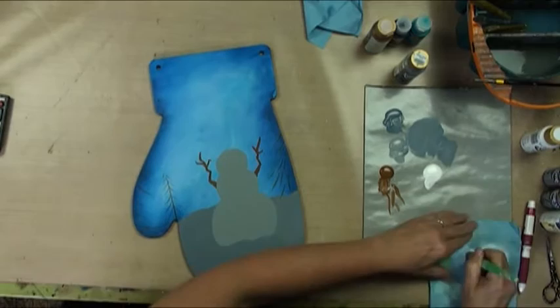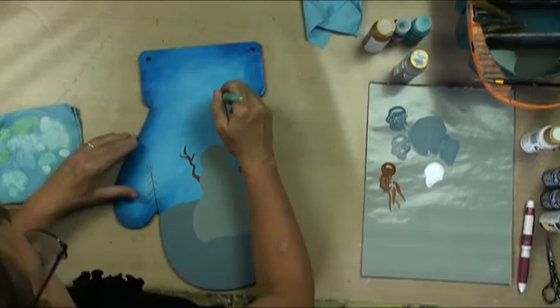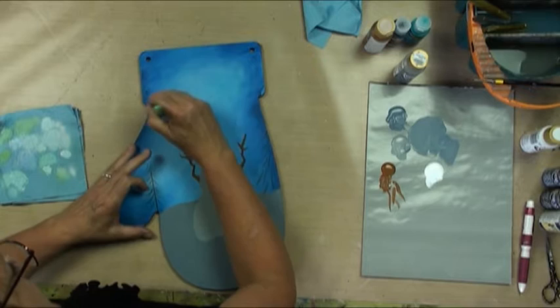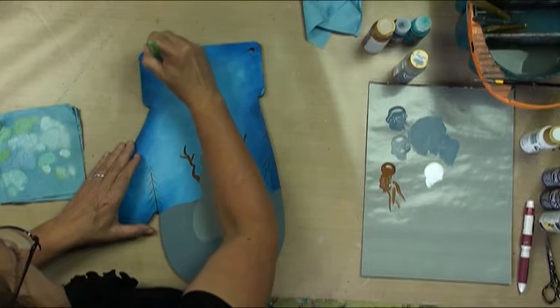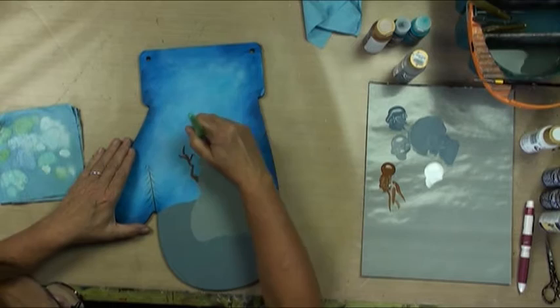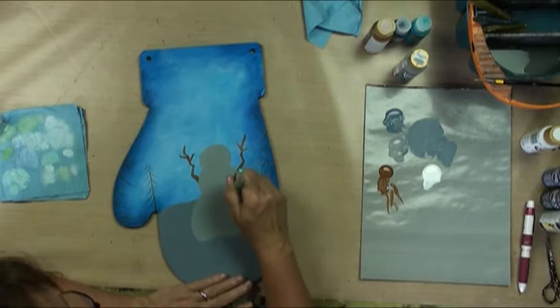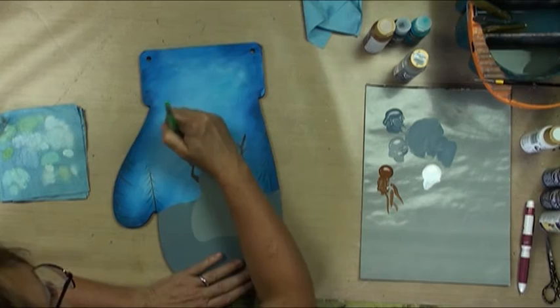We'll just continue to beef it up. I want another snowflake kind of over in this area. If you start seeing anything strong, just say no — just kind of swirl and break up that sky and out of the edge. I've got my snowman base coated, so we can just go right through him. I want the background done because I don't want to go through him once he's all painted.